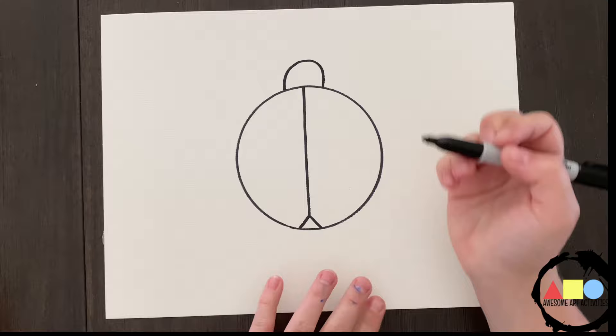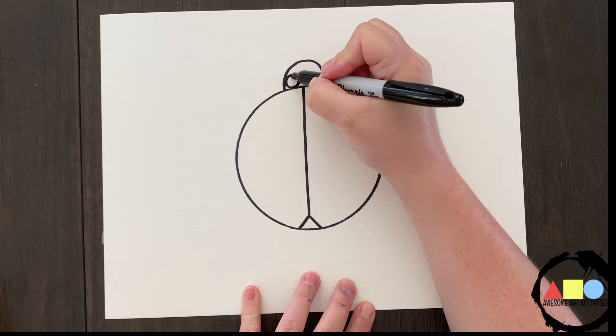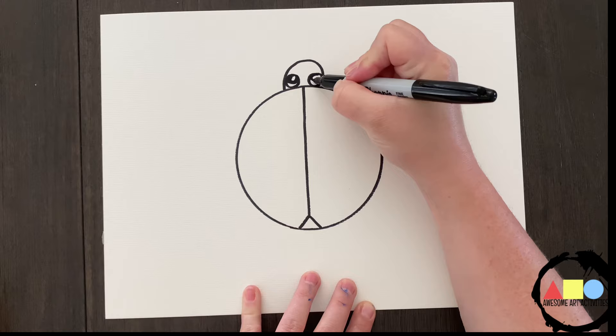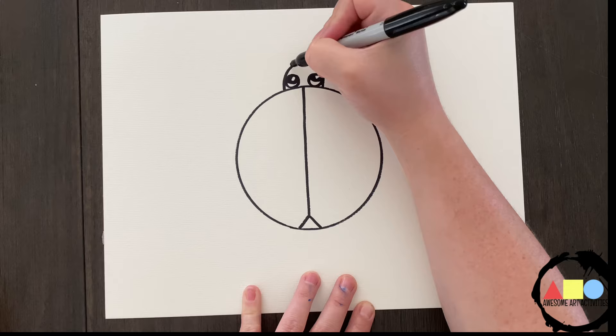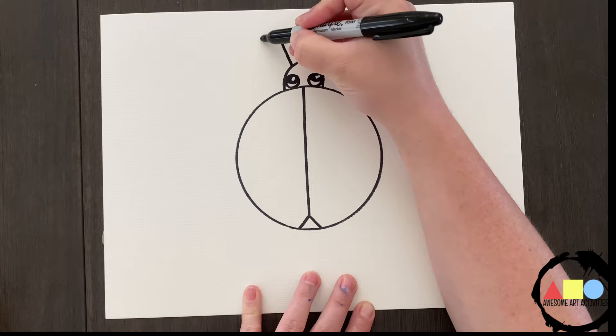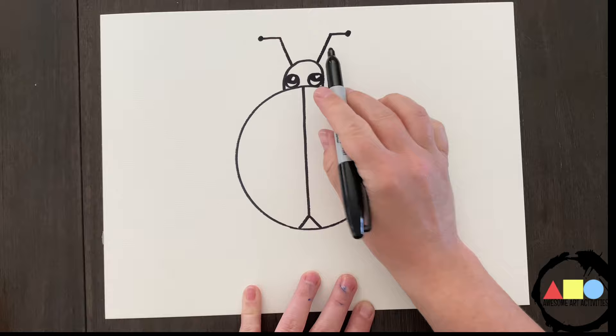Next, let's add the eyes. We're going to draw a circle on this side and a circle on this side. Now let's draw our antennas. Remember, we're working on symmetry, so we want to try to make them look the same on both sides. On this side, we're going to go up and over and add a little dot. Same on this side — up and over and add a little dot. See how it's symmetrical.